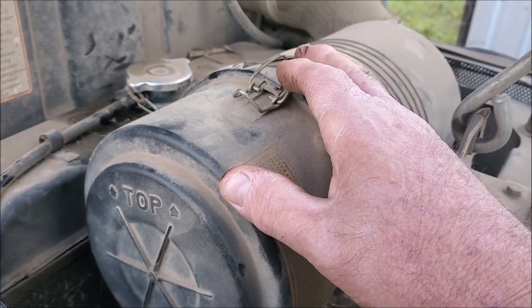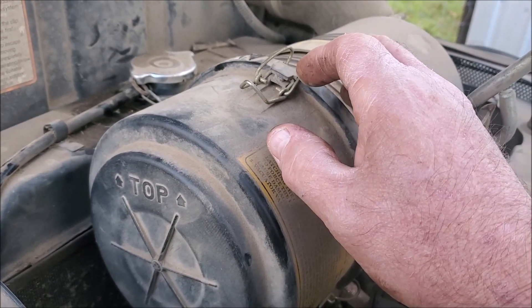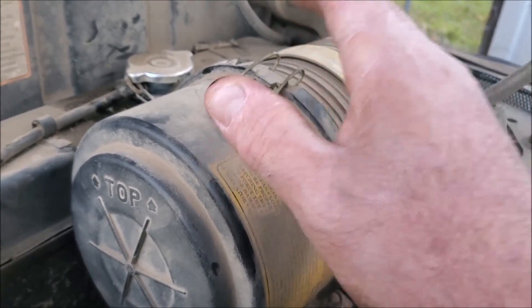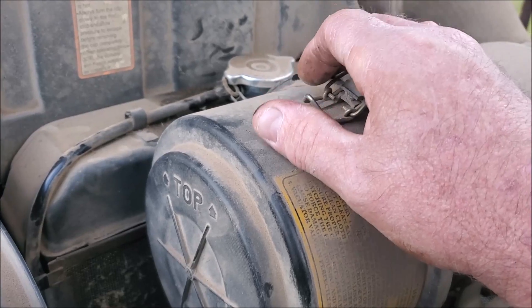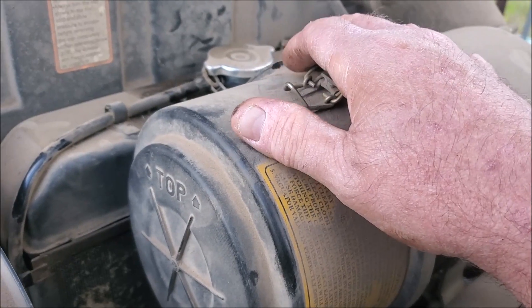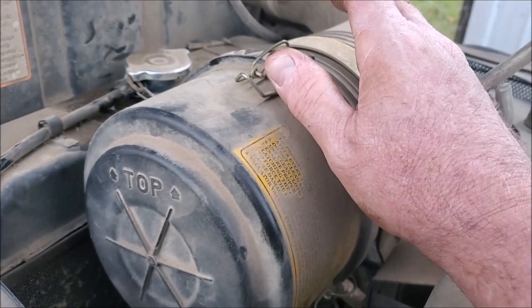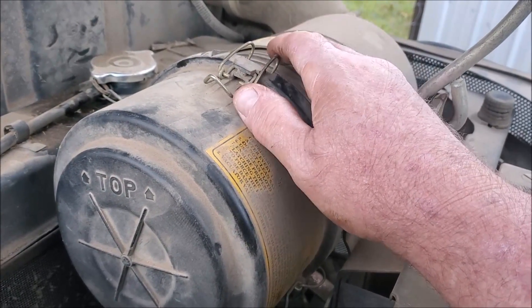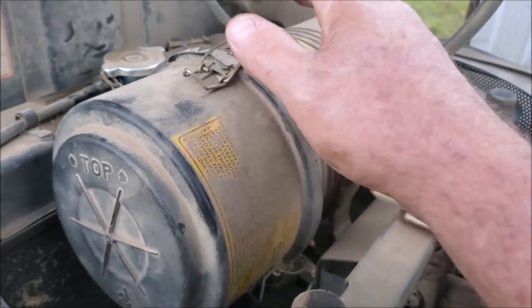I don't recommend ever blowing out your secondary filter because that's your last guard for your engine. You don't want to get any type of holes in it from blowing it off — so if it's dirty, change it. It normally lasts a whole lot longer than your primary. These filters are impregnated with a little bit of oil which helps catch particles better, so after cleaning a filter a few times it's better to replace it so it's fresh with good oil to collect particles.